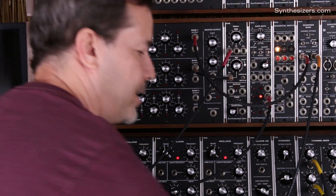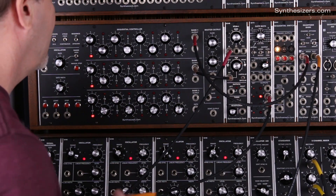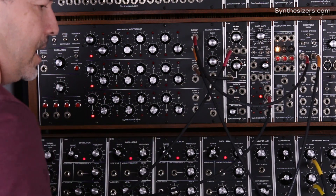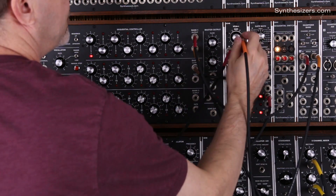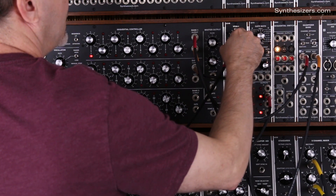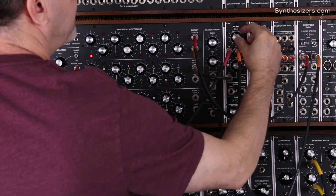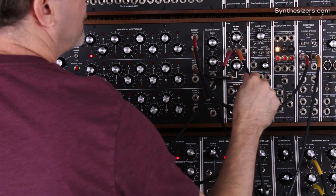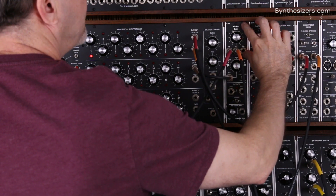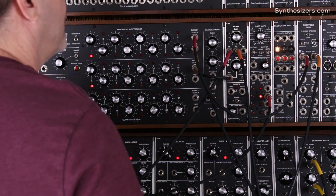We have an envelope generator for our patch and that's going to come from our gate here. The output of the envelope generator is going to control our VCA, and we're going to turn this up so that we can get some volume. The control voltage is attenuated by the gain control here. This is going to act like a normal VCA being controlled by an envelope generator, and the panning section is going to be controlled by the second row.